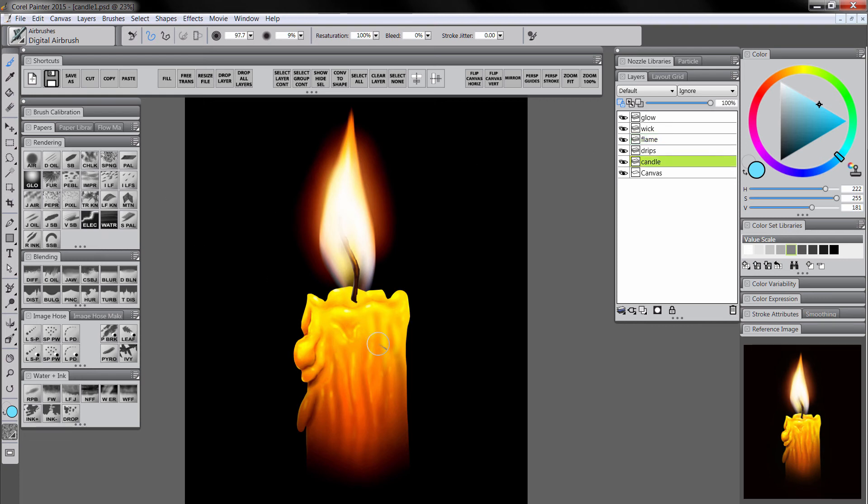I'm going to go to the candle layer and use the airbrush to put in some more little details around the wick so it looks like the wick is coming out of a hole. Let's blur things a little bit to make it look more realistic. I'll go ahead and save this by doing Save As — it's always good to save copies of your artwork. Now I'll flatten all my layers by choosing Drop All Layers, select the blur blender, and blur some of this wick and the edges of the candle.